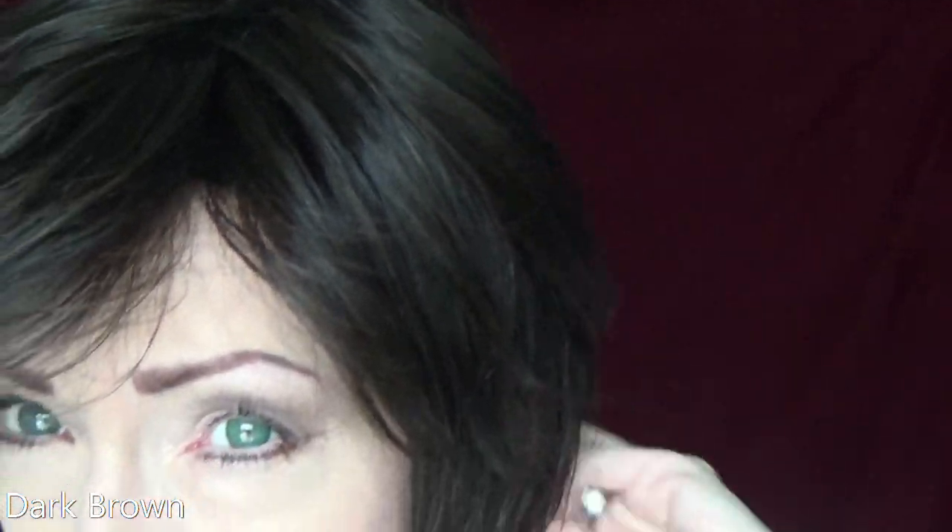Weighing only 3.03 ounces, you can wear Whitney comfortably all day long. I am wearing Whitney in the beautiful color dark brown. This brown is a combination of a number 2 and number 4 brown — absolutely beautiful, very rich and vibrant.